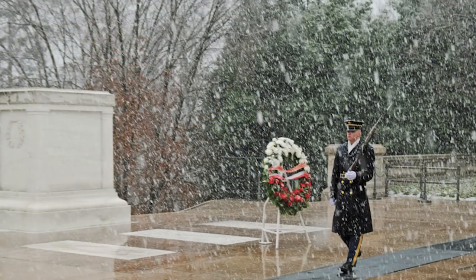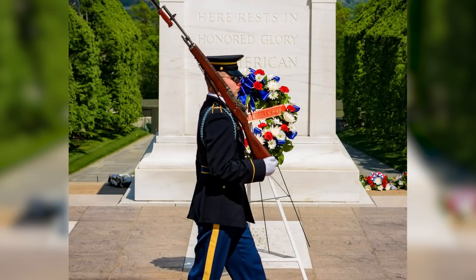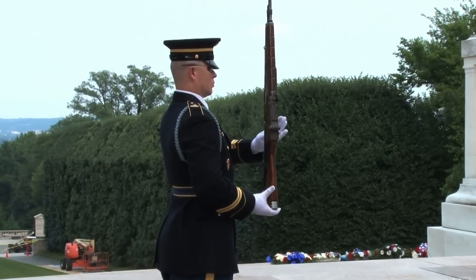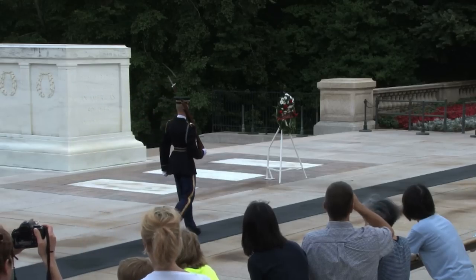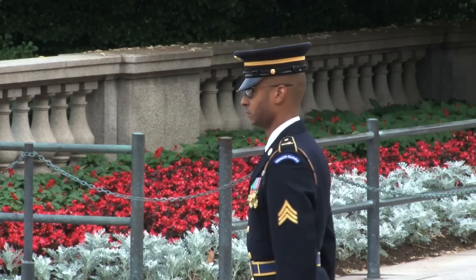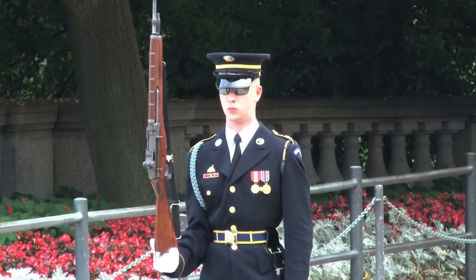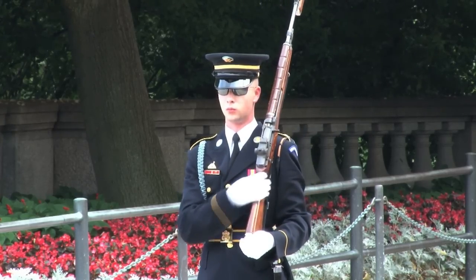In blazing sun, freezing snow, in the face of hurricanes and even terrorist attacks, the Sentinels continue their watch. It is one of the most sacred missions in the military to honor and protect the fallen, nameless soldiers under their watch. The Sentinels have been made famous for the precision of their march and changing of the Guard. The Sentinel marches 21 steps across a black mat past the crypts of each unknown, then makes a crisp 90-degree turn to face east for 21 seconds, then makes another 90-degree turn facing north for 21 seconds. The Sentinel then sharply places the rifle on the shoulder nearest the visitors to signify the Sentinel stands between the tomb and any threat.